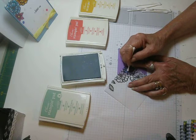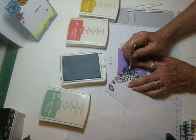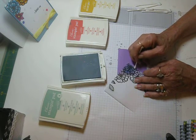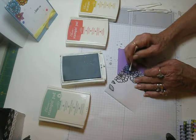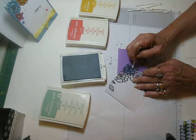Just dab your colors in there. It was a lot of fun to do — something different. You know, you get tired of doing the same thing all the time. Even though I love making cards and creating things, it's nice to have something different, a little diversion.